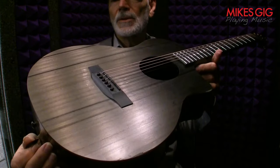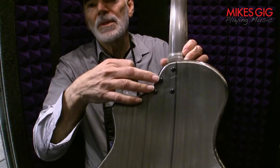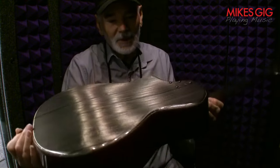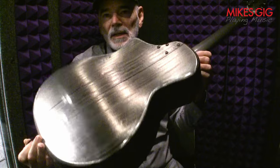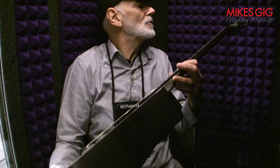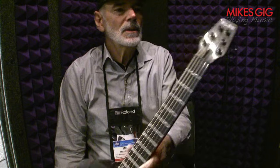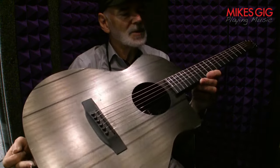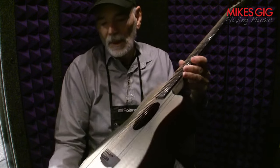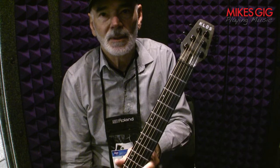KLOS travel guitar — but you don't have to just use it for a travel guitar, it can be your everyday guitar. It's made with four bolts on the back, easily taken apart and put into their gig bag for traveling. I love the finish — it's a shiny nickel kind of finish. This is a prototype; hopefully they'll be in production soon. I was talking to Ian about it — they're going to change the headstock a bit and make a few other refinements. 100% carbon fiber body and neck, except for the phenolic fingerboard. Coming to a store near you or directly at KLOS — K-L-O-S dot com. Have a great day.